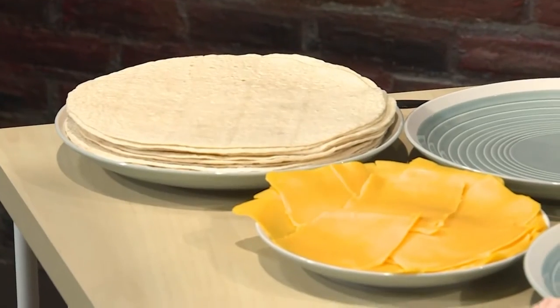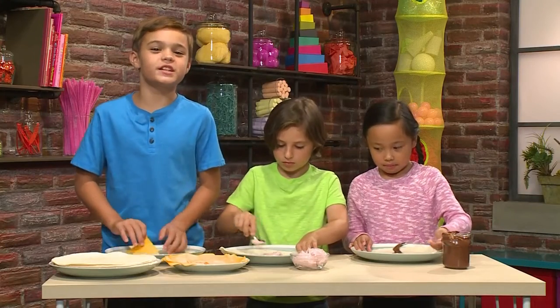First you start with your tortilla. This is gonna be the bottom of your tortilla sandwich.